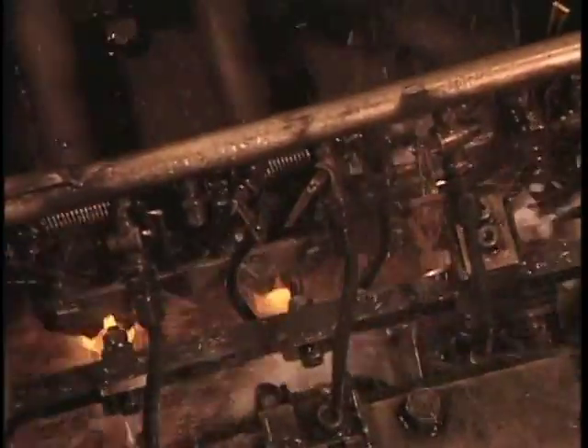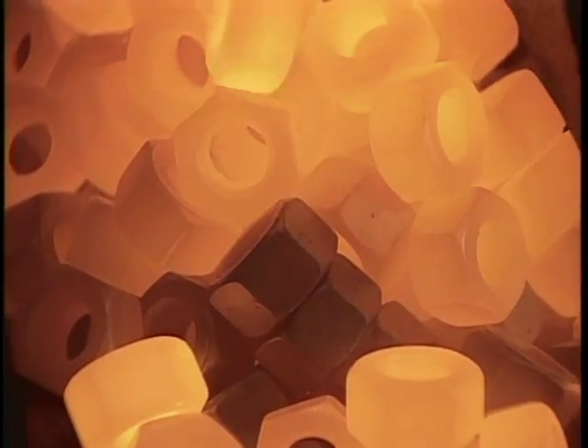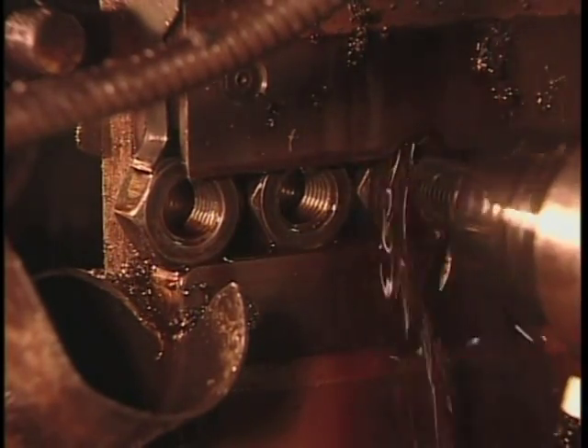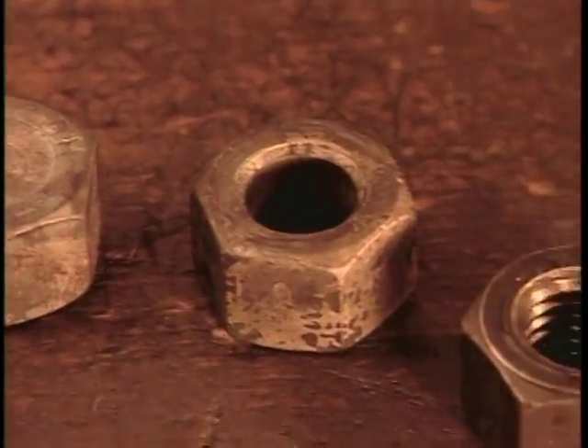Les écrous sont forgés à chaud. On coupe des barres d'acier en petits morceaux — les pions — qu'on chauffe à 1200 degrés Celsius pour les rendre malléables. Comme on peut le constater au ralenti, les marteaux batteurs hydrauliques modèlent les pions en hexagone, tandis qu'une matrice perce le trou. La taraudeuse creuse le filetage à l'intérieur du trou. Ce liquide noir est une huile lubrifiante. Du pion à l'hexagone à l'écrou.